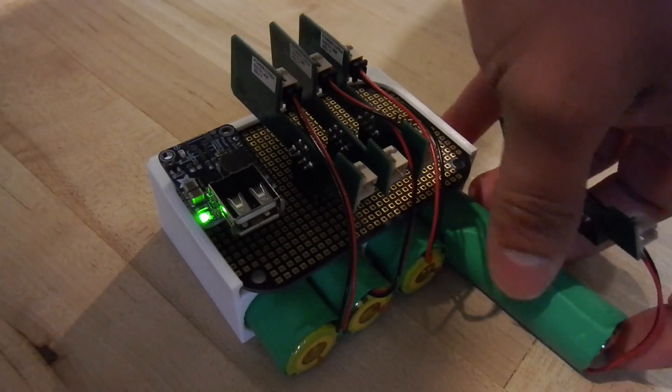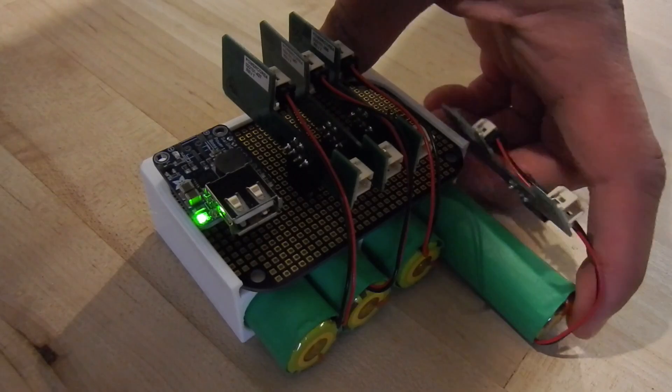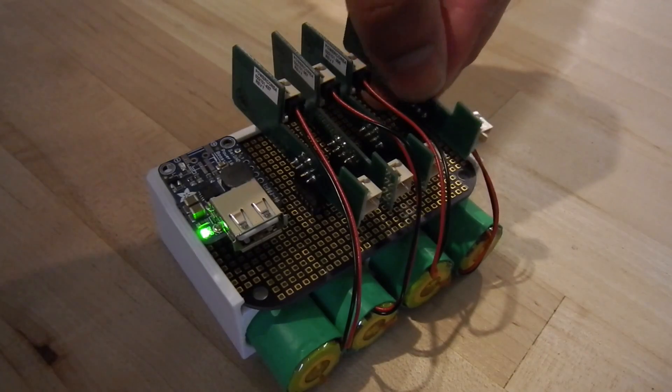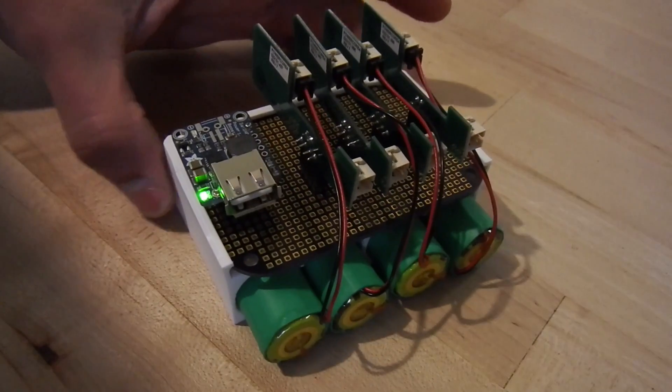For combining multiple batteries, a battery case is 3D printed and attached to a breakout board. Then the charge controller boards, batteries, and a 5V DC-DC converter are attached to the breakout board to create a custom battery pack.